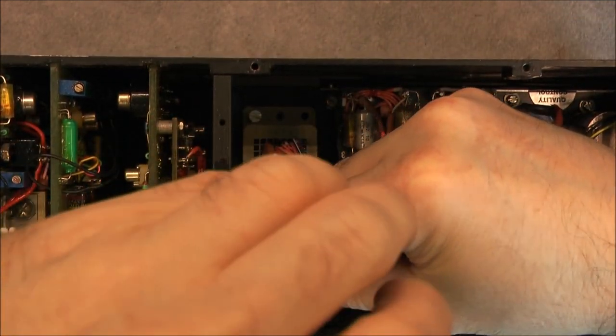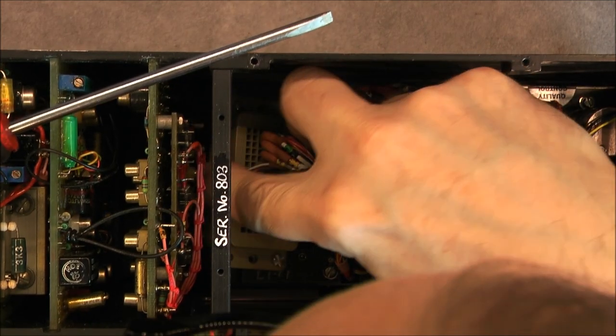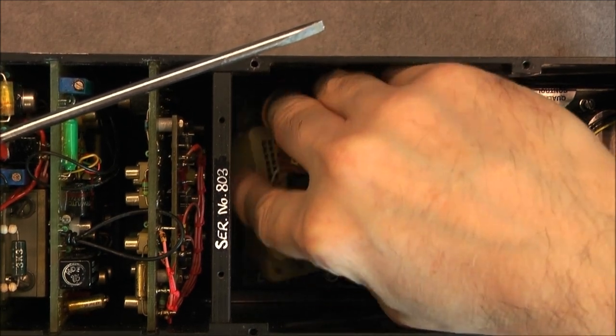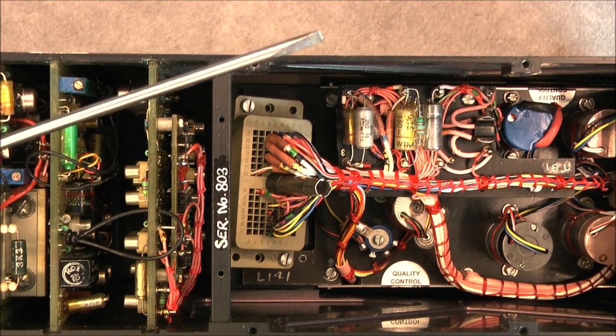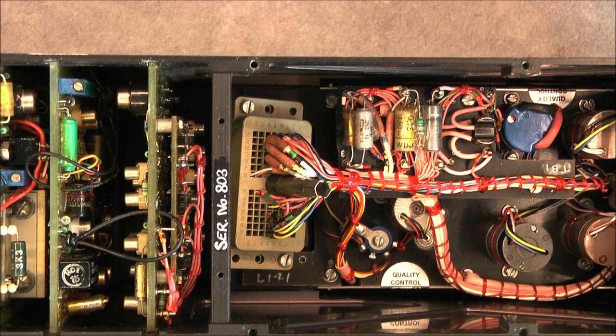Okay, it is off. There is actually something interesting with this connector — it looks like it is the same design of connector you find on ultrasound probes, with lateral contacts. We will see them better after.